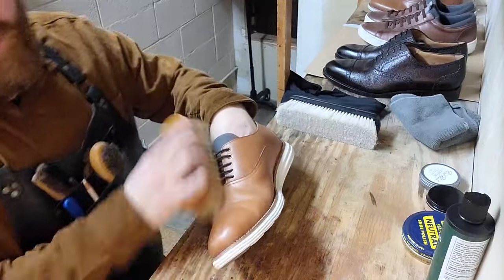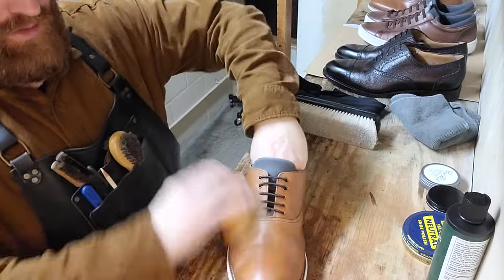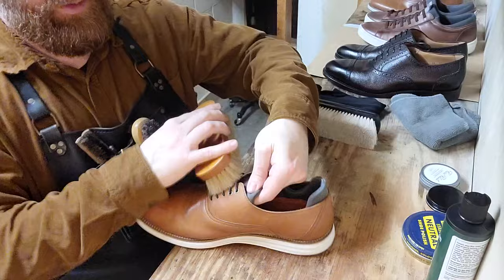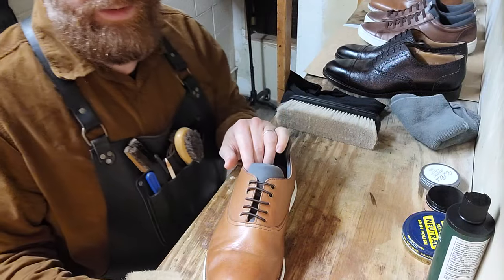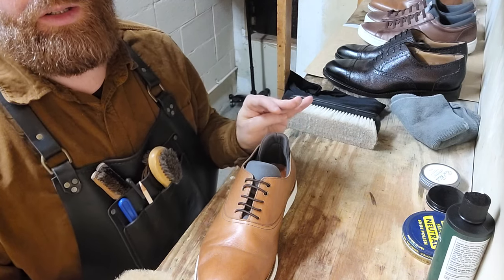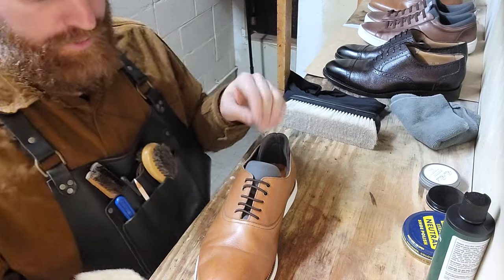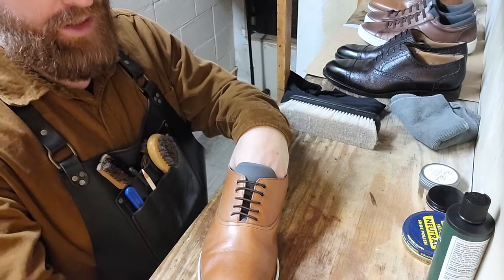If you have multiple colors at home for your own personal collection, I suggest getting a few different brushes for the different colors. You can lump together reds like oxblood and blue and green in with black, because you're not going to see too much color change between those. You could have a different brush for every color if you want to be strict about it, but you need at least three brushes: black, brown, and neutral.